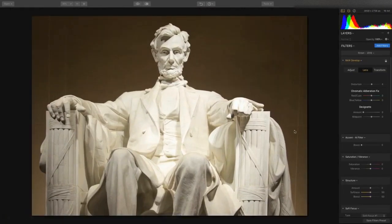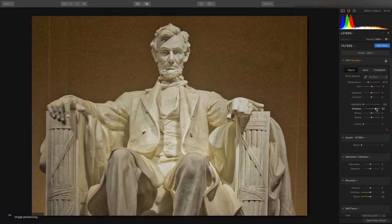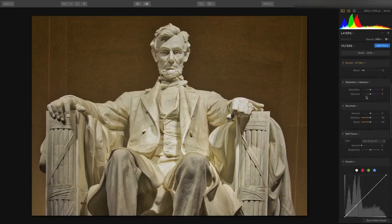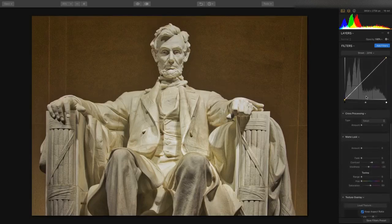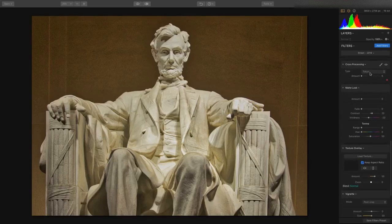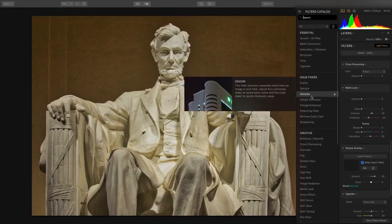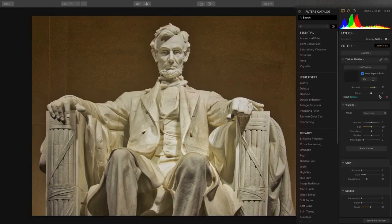Now let's jump into the Adjust tab here — recover the highlights, lift the shadows, and put a little clarity in. We'll combine that with the Accent AI filter. In this particular image, shot late at night, there's a lot of noise. So we've got a real-time denoise filter that we can use to really clean up the image. I'll click to add a filter and choose denoise, which allows us to pull out noise from the image.